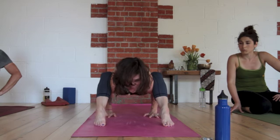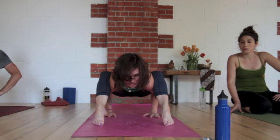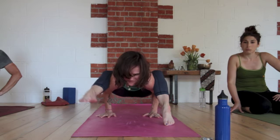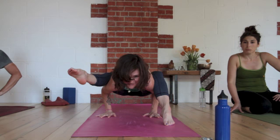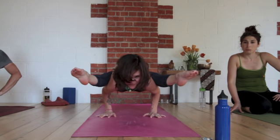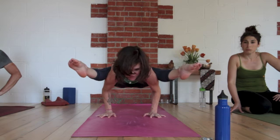I bend my arms and sit on my upper arms like a shelf. It's very similar work to the Bhujapidasana that you just did. Squeeze your knees, straighten one leg — my arms are still bent — straighten the other leg — my arms are still bent — and I squeeze in, and with my legs I push down, and then I straighten my arms.